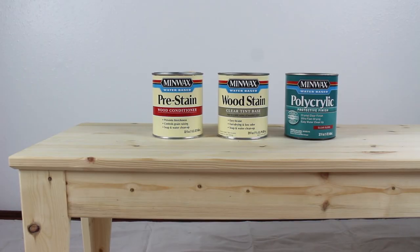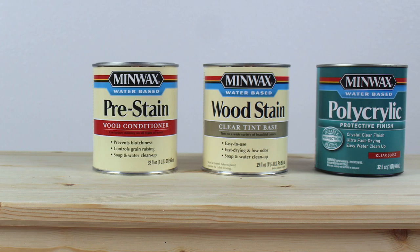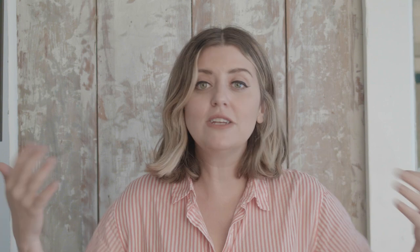This video was super fun because I got to work with Minwax water-based products. I've never worked with them before and I loved it because it wasn't overwhelming — it wasn't too much. Sometimes you have to wear a mask and it gets really crazy, but this was just easy peasy. I loved it.